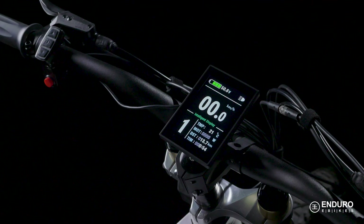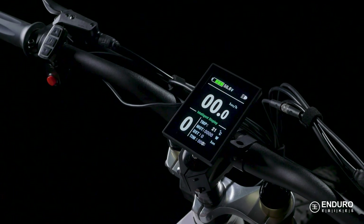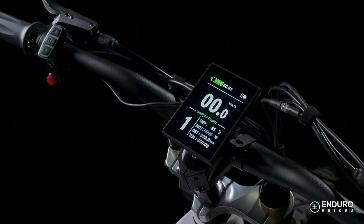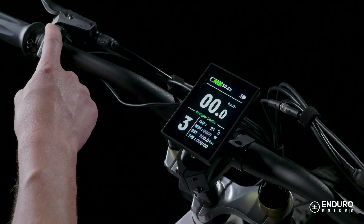If you want to reset your trip meter, simply hold the up and down buttons simultaneously until the numbers begin to blink. Then hit the center power button and the numbers will reset. The number off to the left side of the screen indicates your power assist level, or how much extra push you get from the motor when riding. A number one shows the lowest level of assistance and five the highest.